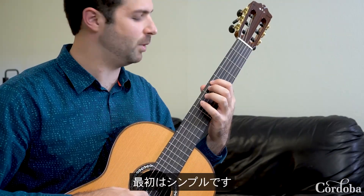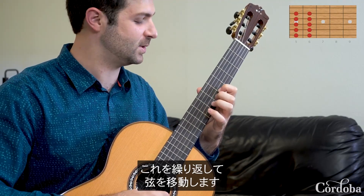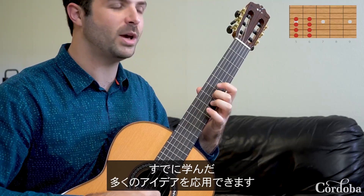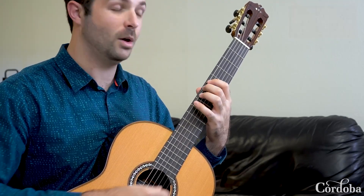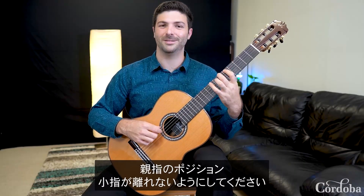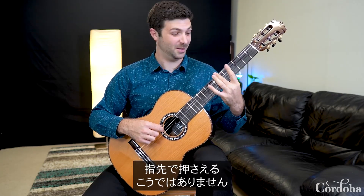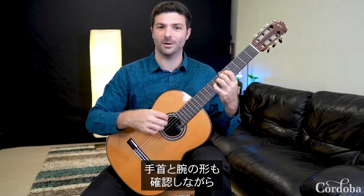The first exercise is a simple one-two pattern across the strings, and so on. We're not playing a super complex scale, but we can apply a lot of the ideas we've been working on — thumb position, making sure the pinky isn't flying away, playing on our fingertips rather than flat, and good alignment between our wrist and arm.